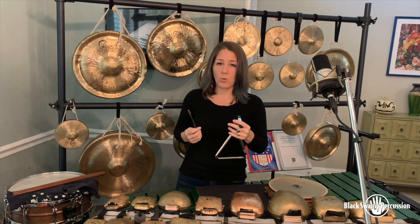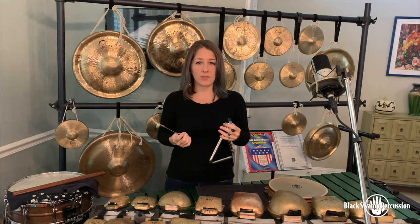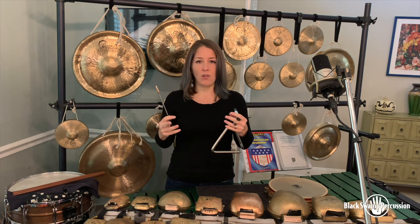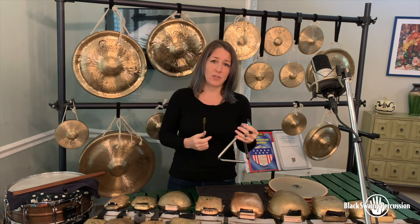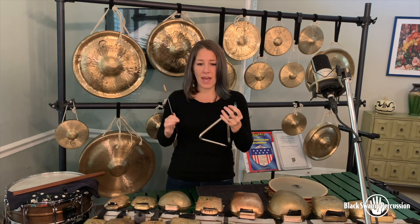When we're playing triangle rolls we should strive for a sustained consistent sound with as many overtones as possible. In general with triangle playing we want to achieve as many overtones in any context, whether we're playing rolls or we're playing single notes.